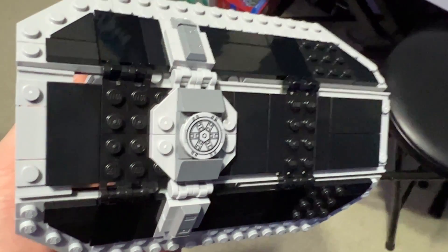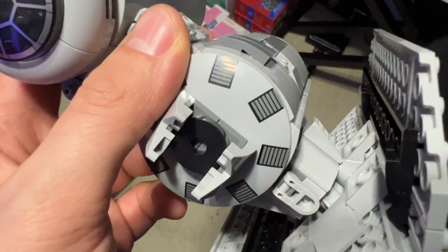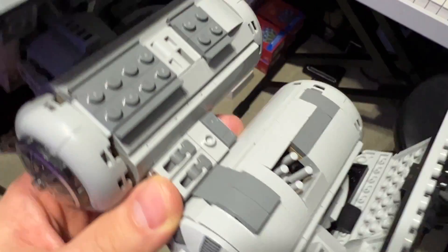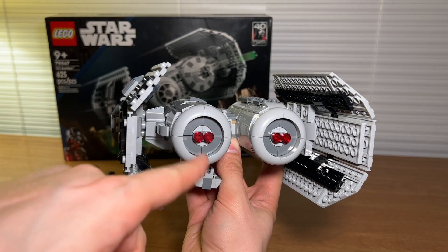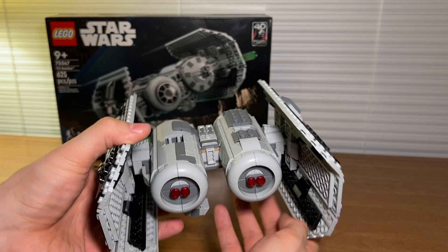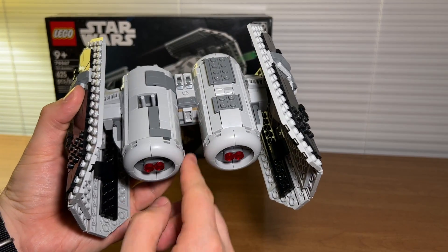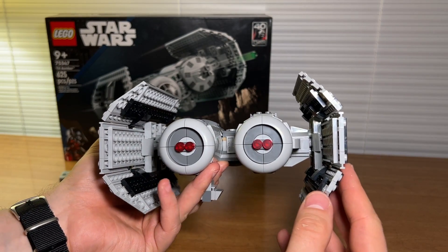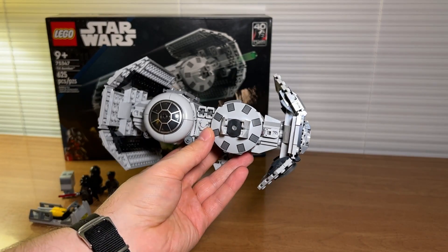One additional note — none of these printed pieces are stickers. They're all printed, so all of the detailing on the ship are actual printed pieces. I'm really fond of the rear of the ship with the little red studs and just how smooth the overall body of the ship ended up turning out. These are some really nice round cylindrical pieces on this ship, and I think it all looks really polished, really clean.